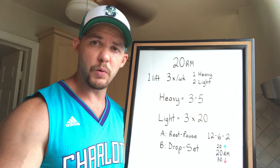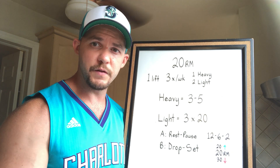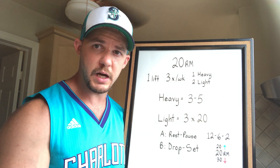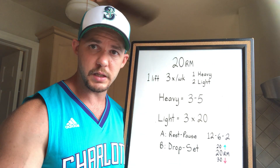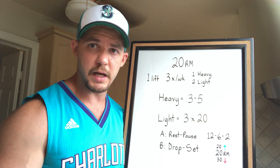If you choose the rest-pause method, pick a weight that allows for maybe 12 reps. When you can't perform any more reps, rest 15 to 20 seconds, then do as many more reps as you can. If you're still not at 20 — let's say you got six, meaning you have two to go — rest another 15 seconds and then get your last two reps.